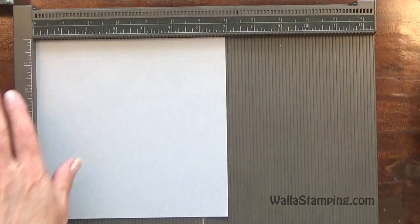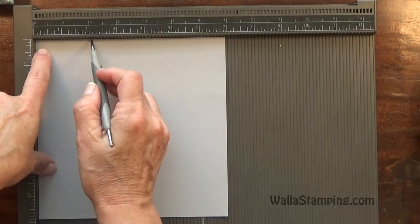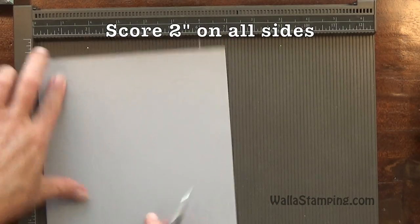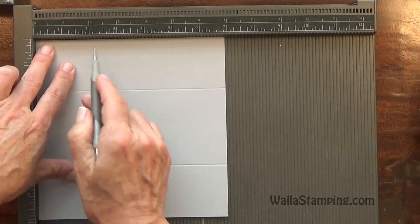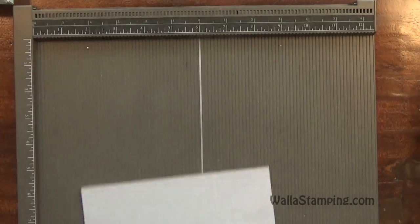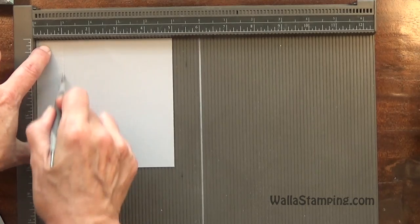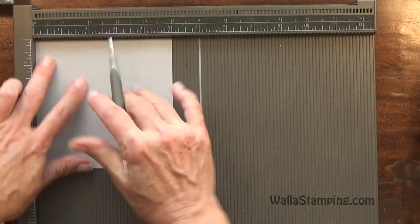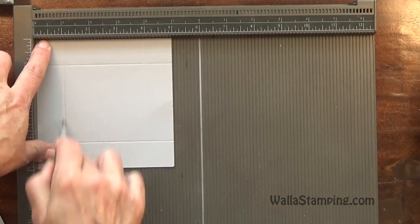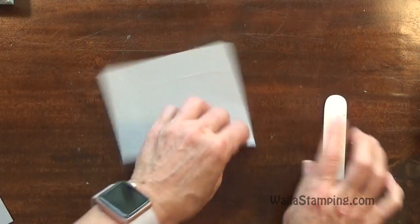Let me grab my Simply Scored Scoring Tool. The scoring on this box is super simple. I'm going to put the larger piece — the box bottom — and score at 2 inches on all four sides. Then I'm going to put the lid piece in and score this one at 1 inch on all four sides. That is simple scoring right there.